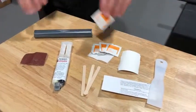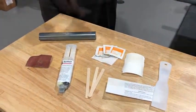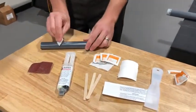Next, you will take a cleaning cloth to remove any excess debris and wipe the area dry with the enclosed dry cloth.